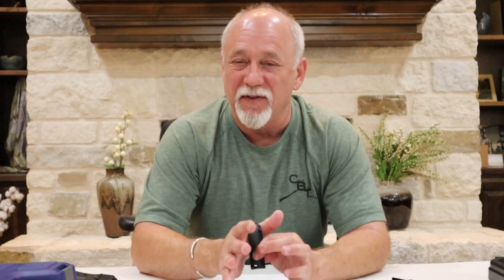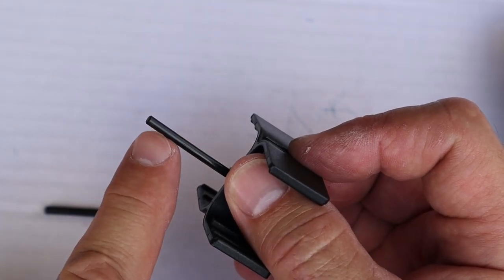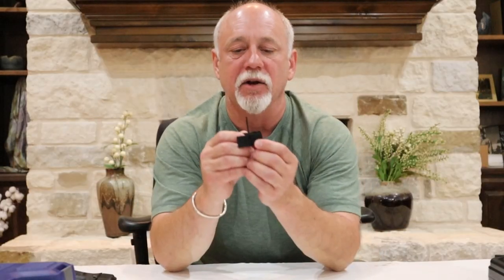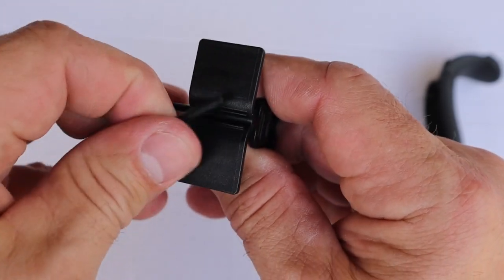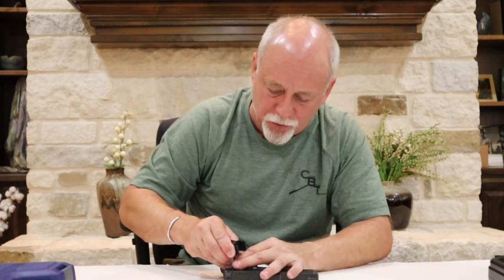I'm going to encourage you to start with the medium if you just need to fine tune it a little bit. If that doesn't seem to work out, remove that one, put the large one on, and see if that snugs things up. That would be what the standard accessory package looks like. Next, let's look at this little plastic tree that those panels were attached to when you pull them out of the accessory box. You'll notice it has a long punch pin — that is for removing the short pin that fills the gap of the hole when there's no panels installed. We're going to use that punch pin to push out the pin that is currently installed.